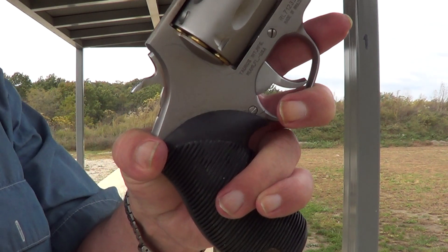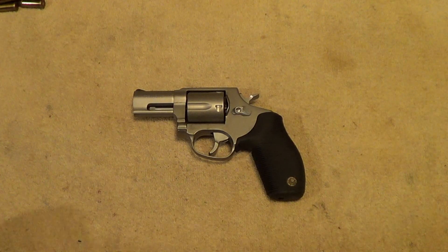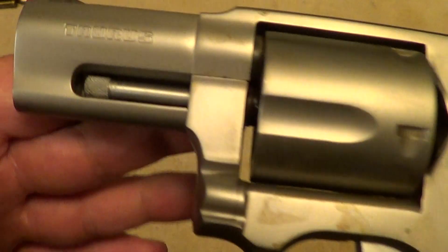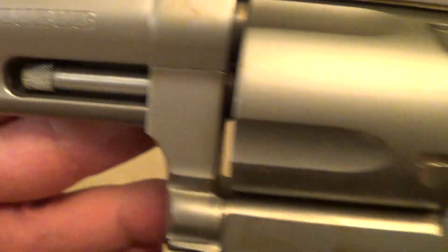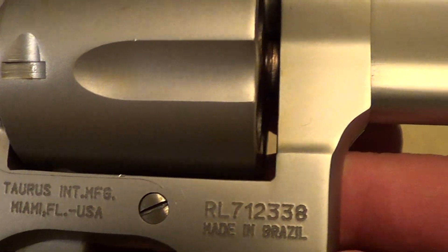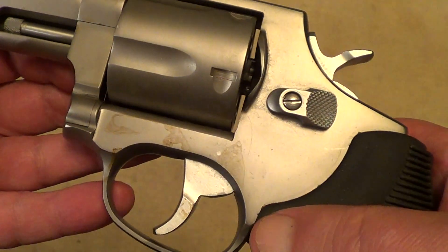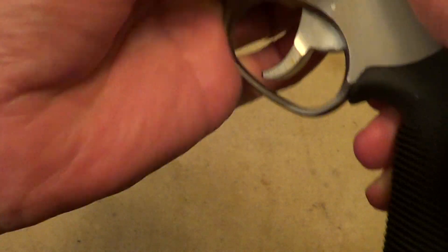It does have a little bite to it. These Taurus Model 415s are really pretty decent little guns. When it comes to putting a lot of power in a small package, this is it.